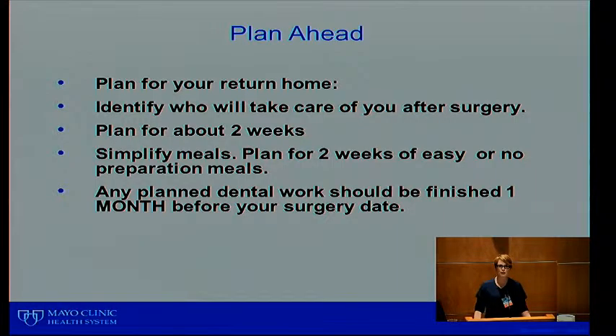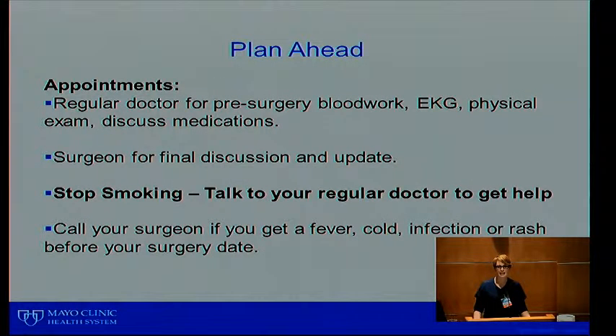We're going to help you plan ahead. We really want you to plan ahead to return home — identify who will take care of you after surgery, and plan for about two weeks after. Whether or not you're going somewhere for rehab or straight home, we want you to simplify your meals and plan for two weeks of easy or no-preparation meals. Any planned dental work should be done at least one month before you have surgery.